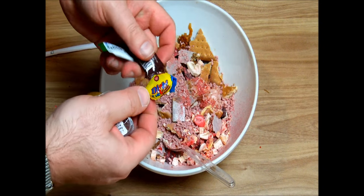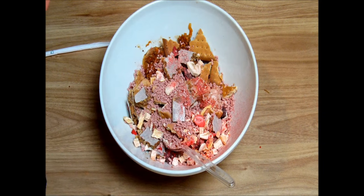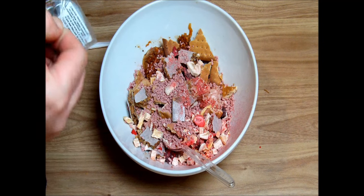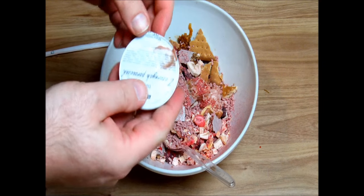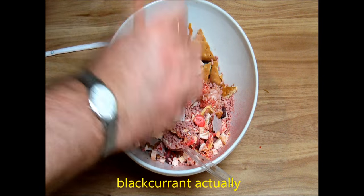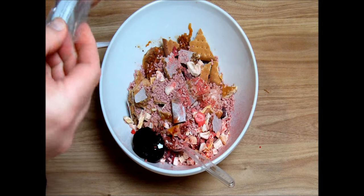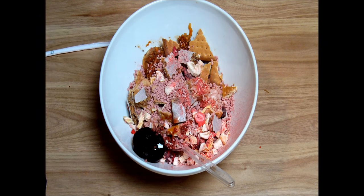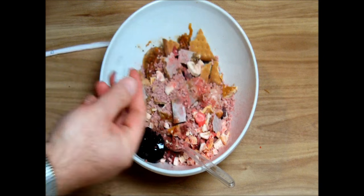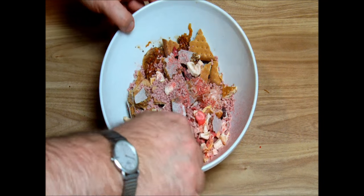I will not add these candies, and I will not be so hardcore like Sticky Fingers — I will not add the chewing gum, just because of my teeth. But here we have some blackberry jam, and we have salt and pepper.